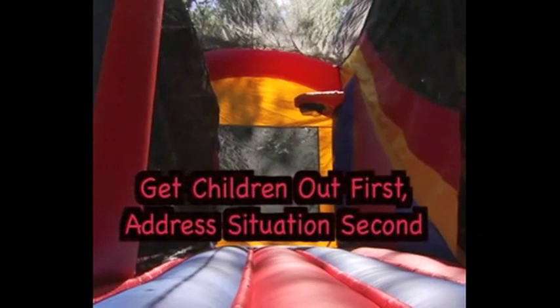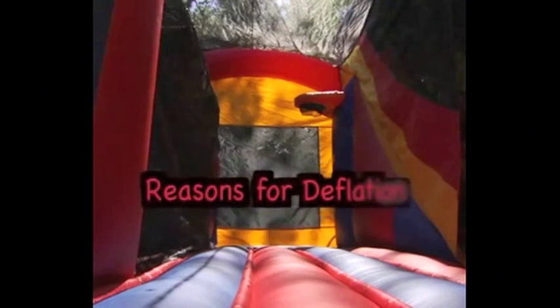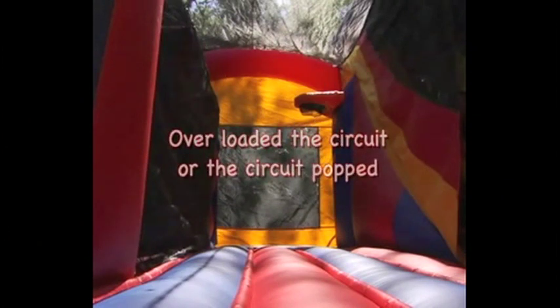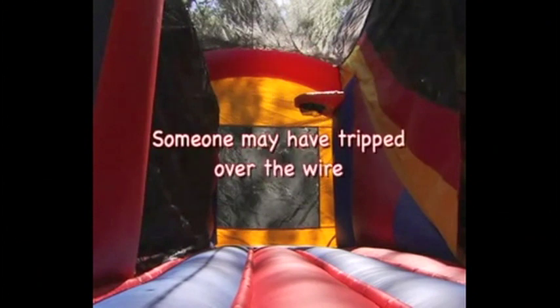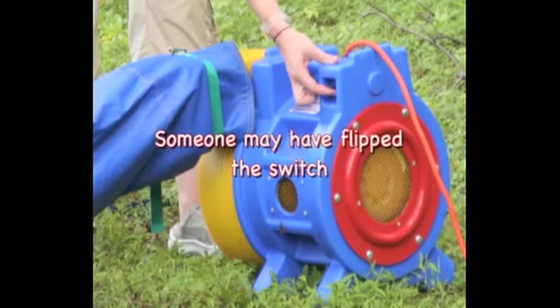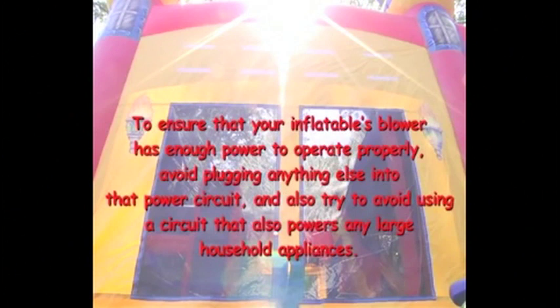Once all of the children are outside of the inflatable, then you can assess what the problem was and fix it. But the important thing is to get the children out first and address the problem second. There are a number of reasons why an inflatable may deflate during your party. First, you may have overloaded the circuit or the circuit popped. Second, someone may have tripped over the wire. Another reason could be that someone may have accidentally flipped the switch. To ensure that your inflatable's blower has enough power to operate properly, avoid plugging anything else into the power circuit, and try to avoid using a circuit that also powers any large household appliances.